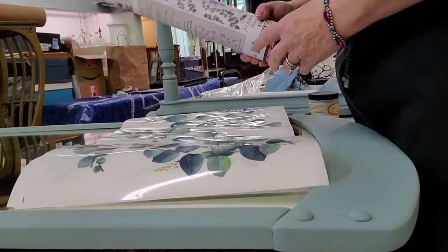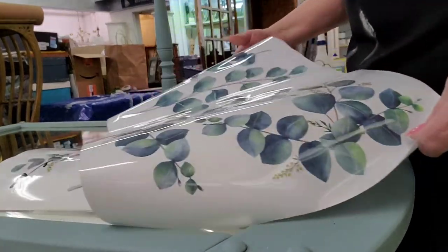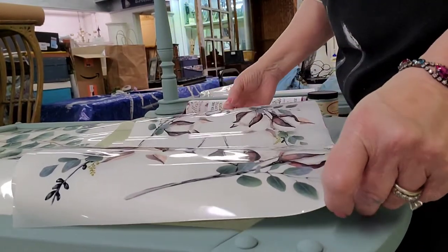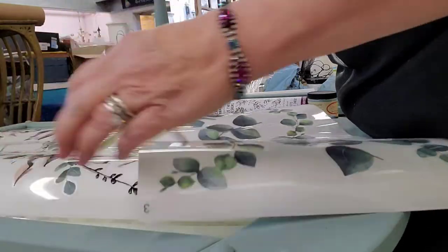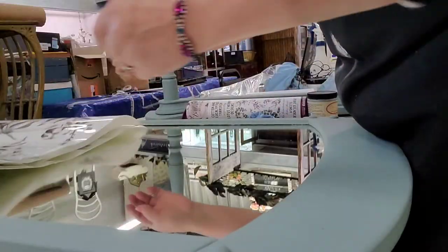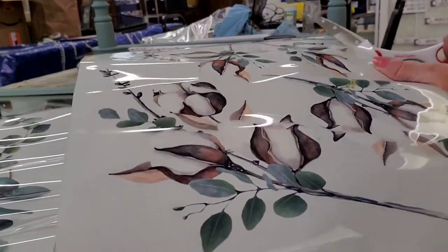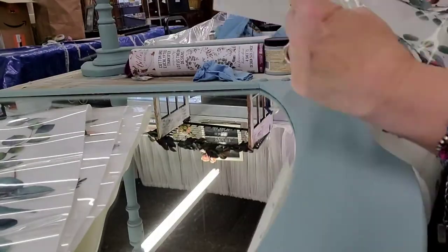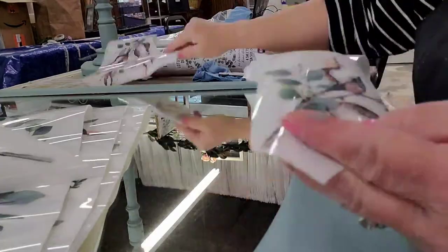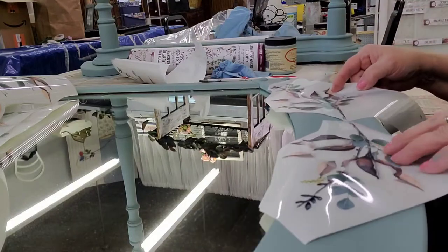Now it's time to embellish. I'm looking at the cotton and eucalyptus transfer inspired by Lotus Theory Designs from the Bells and Whistles line — check out Lotus Theory Designs' YouTube channel, she's amazing. So I thought this transfer would be really cool. There are two sheets that repeat, so I use almost the entire two sheets in my planning. I get started by cutting some things apart, keeping in mind the direction the mirror is going to be. The curved portion of this mirror will be down at the bottom, unlike the way it was when it sat on a dresser.